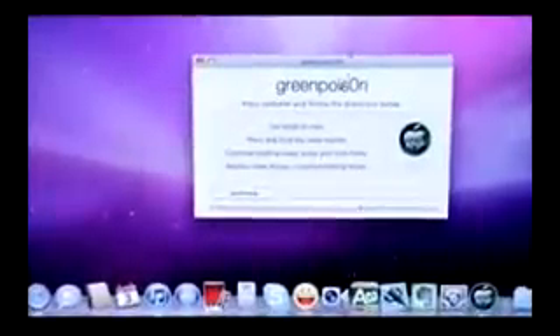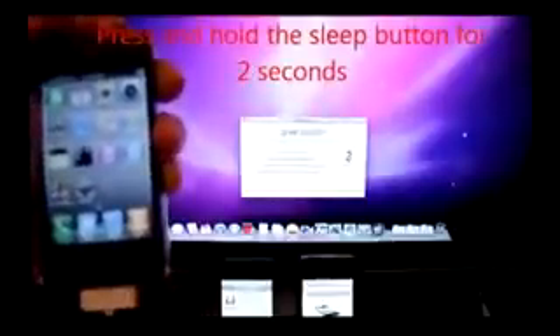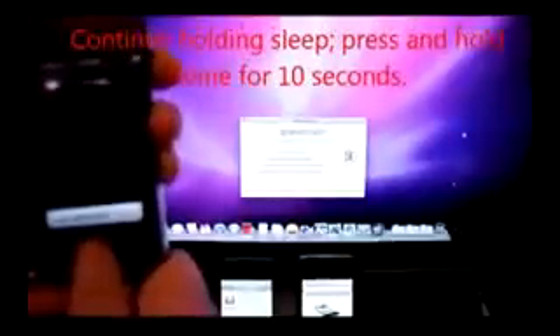The link to download is in my description. Open up Greenpois0n and connect your iPhone 4 to your Mac. Currently this version is only for Mac — Windows is being worked on right now, so I will keep you updated on that. Alright, jailbreak prepare has started.